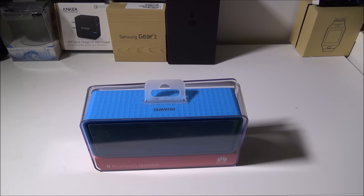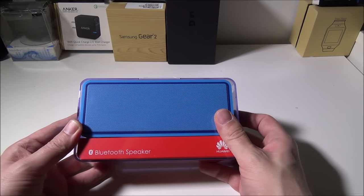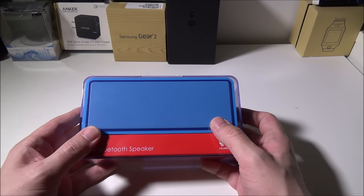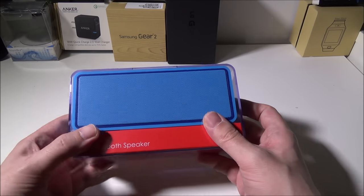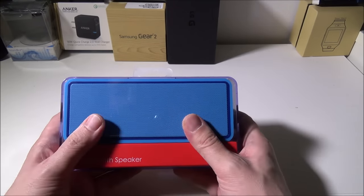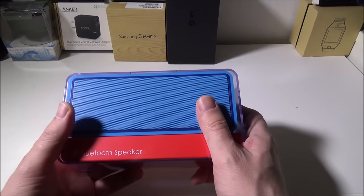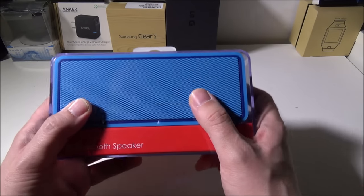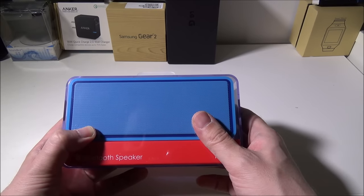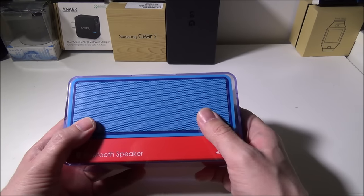Hey everybody, Luke over Galaxy Tech Review, and today we're going to go over the Huawei AM10 Bluetooth speaker. This retailed when it first came out about a year and a half ago for $99.99. You can pick it up on Amazon now and they've actually dropped the price to about $30. We found this to be a very quality Bluetooth speaker, especially for the $30 price point.